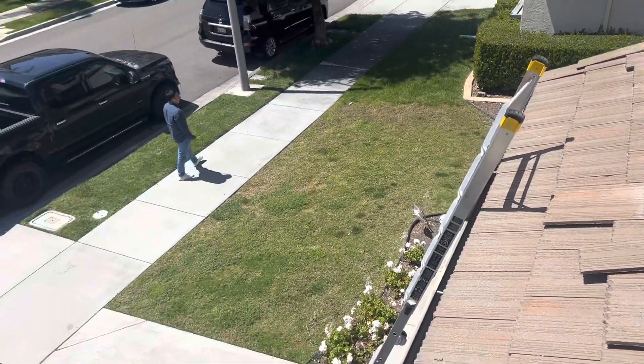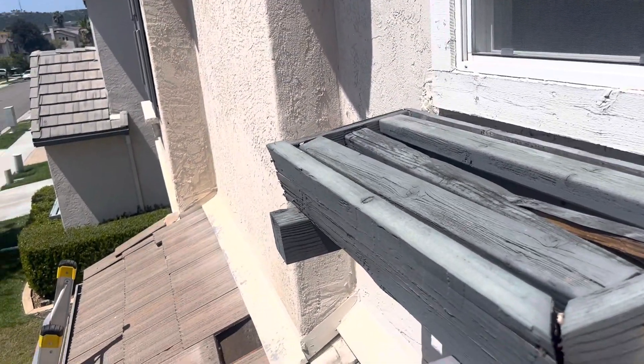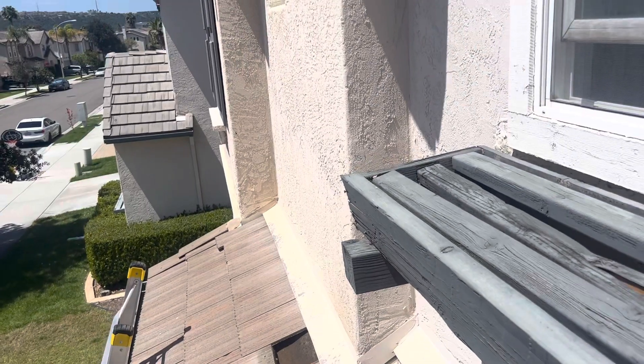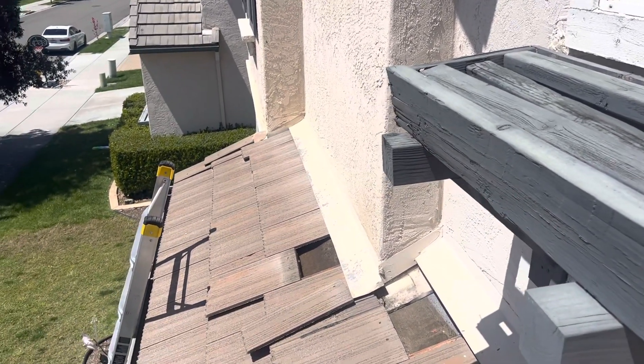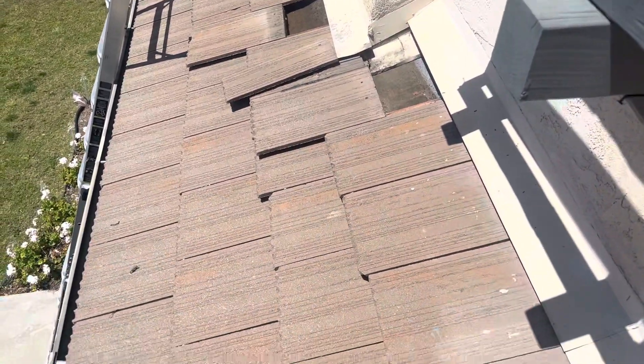This is Colton with Build Brothers Roofing and Solar doing a digital roof inspection for a realtor out in Poway. The home was built in 2002 under my research, and it looks to be the original roof. It's a flat concrete tile as we can see here.